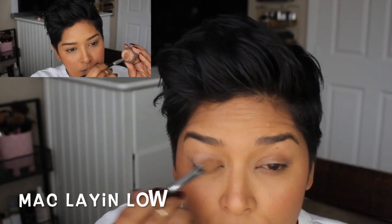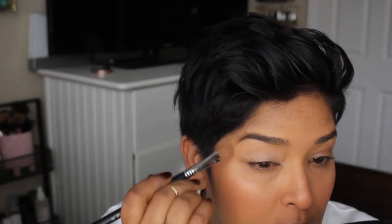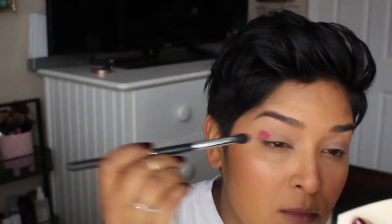Getting into the second look, which is the colorful eye look. I started off once again with MAC Langlo paint pot, applying that to the lid and up under the arch of the brow. I didn't set it because I want to give these colors the best chance of showing up. I went in with Bori and applied it to the outer part of the eye.